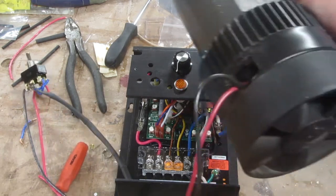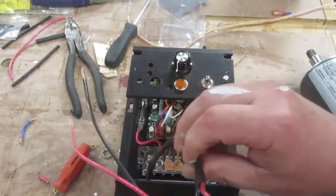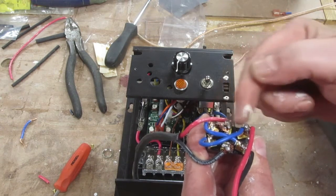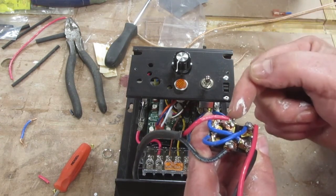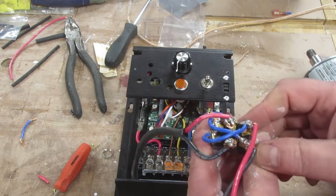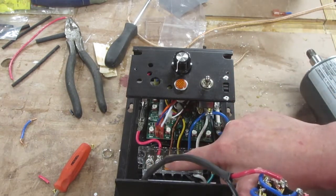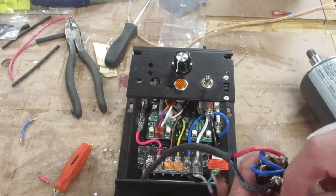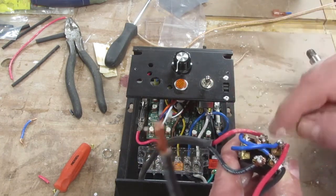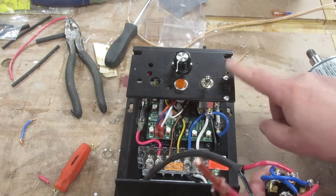Coming off the motor, you've got a red and a black. If you're going to use the reverse switch the way I did — this looks complicated but it's really not that bad — coming off the motor there are three sets of poles. The middle pole goes to the motor: you put a red and a black on the middle poles, then you have a red and a black going to armature one and armature two. You simply crisscross those — make little jumpers that make an X — and that's all there is to it.